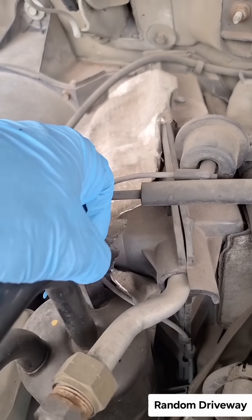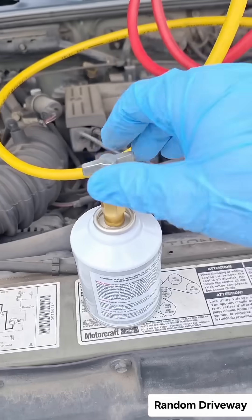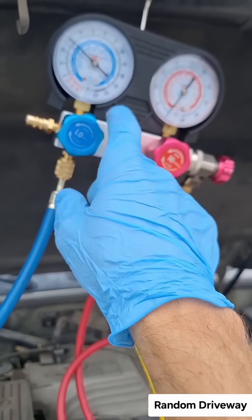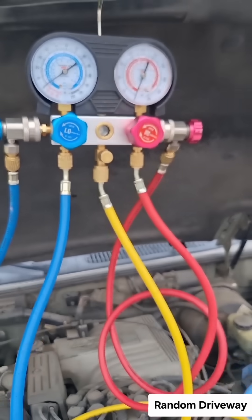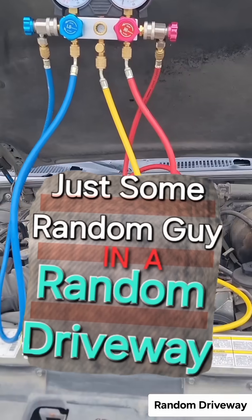Pull the ring up. You've got a little bit of pressure left in there, so take this can off — this is gonna spray out the rest of your pressure when you open it, so open it just for a second. Keeps the dirt out of it. I'm just some random guy in a random driveway.